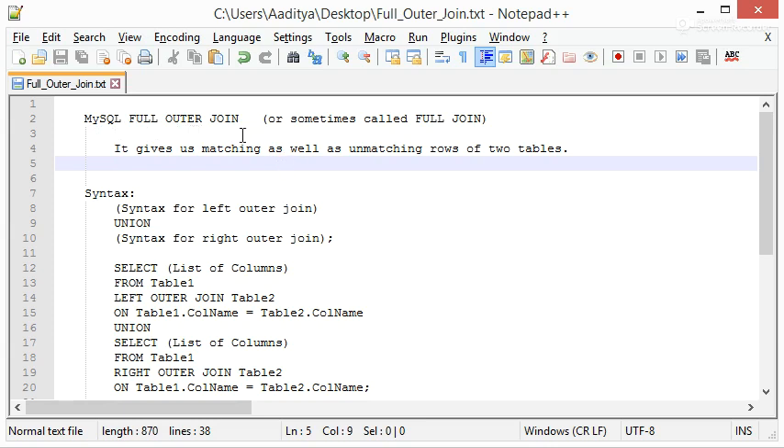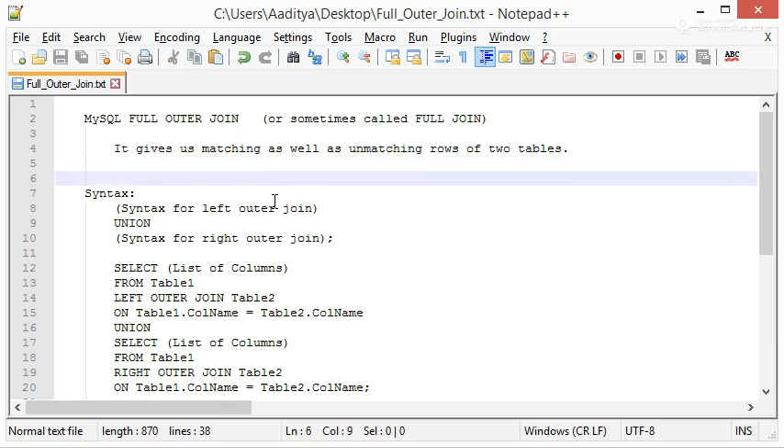It is kind of a Jugaad made by us. As the name suggests, it is Full Outer Join, meaning logically we should get all the matching rows as well as unmatching rows from two tables. That's what this definition says. Now let's understand the syntax.